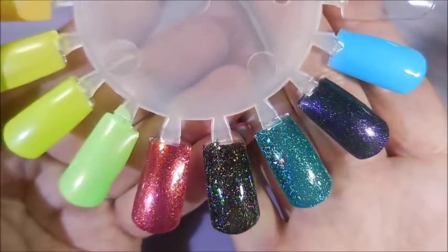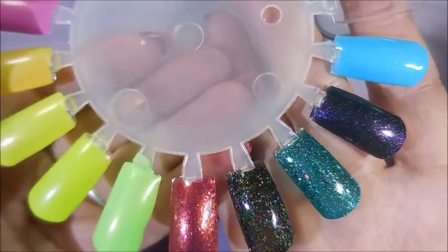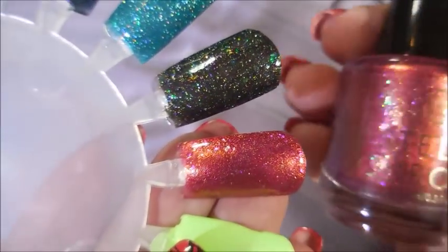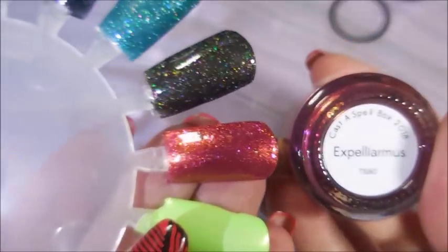All righty, I'm going to let these dry down, top coat them, and come back to show you a final look at them. Alright, here we go — they've been top coated. This is the Stella Chroma and it is Expelleramus.